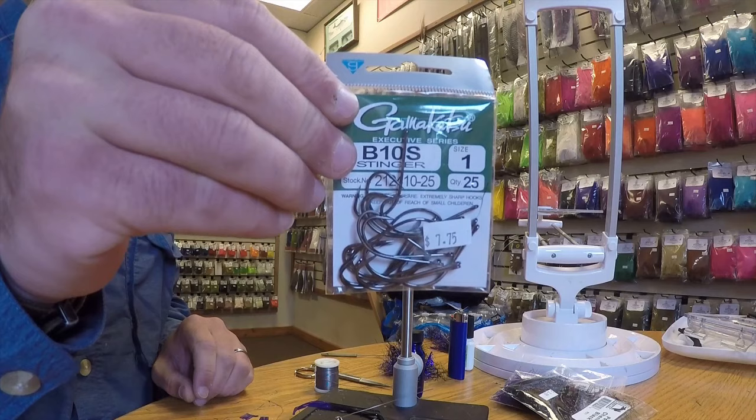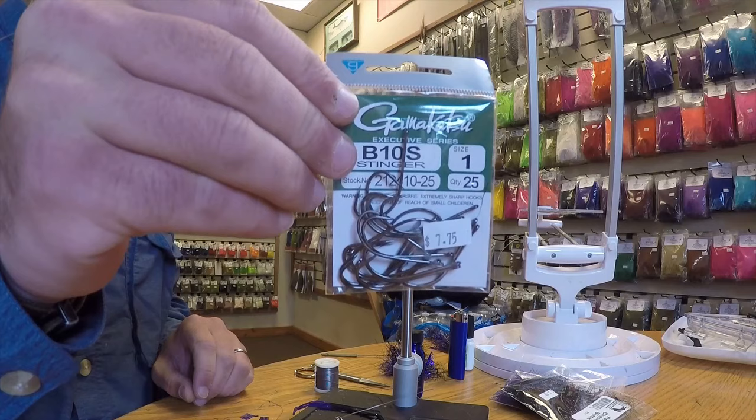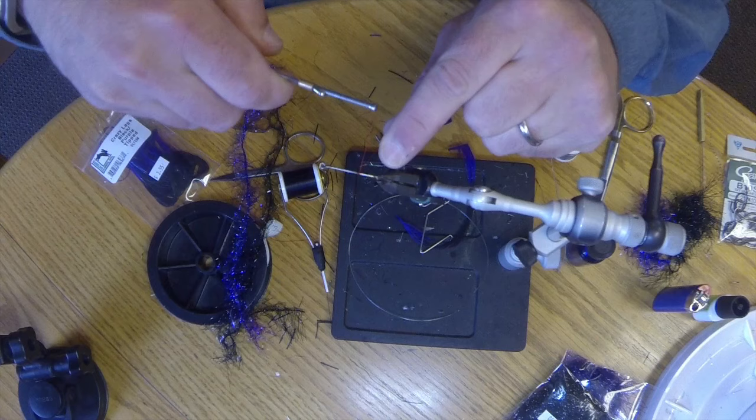I'm starting with a size 1 Gamakatsu B10S in my vise, and I'm going to start with some red 140 denier ultra thread.